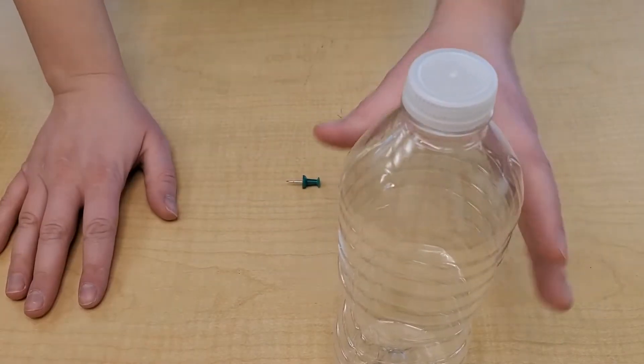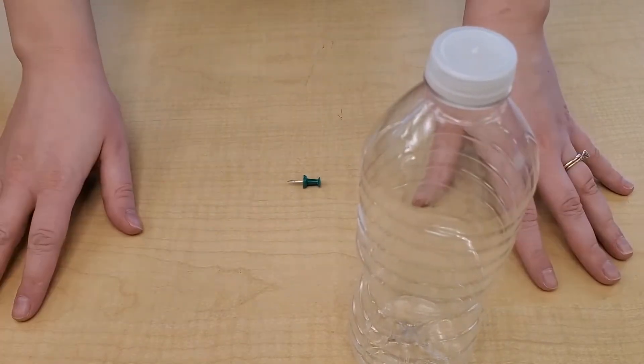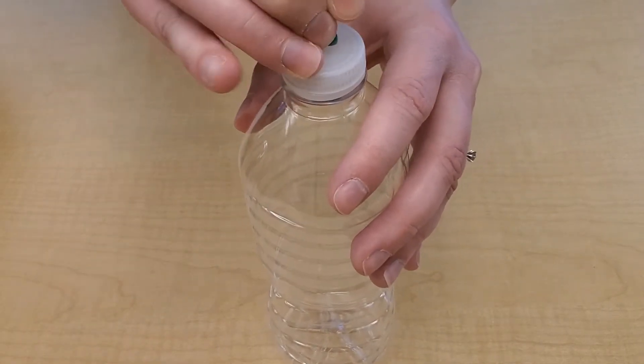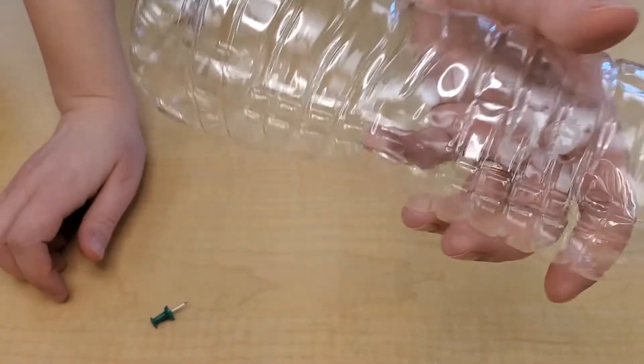For this step you will be preparing your water bottle to be used as a tool to help you piece together your ice sculptures. You'll also need a push pin just like this and some adult help. Poke one single hole in the top of your lid — just one — and then fill your bottle with water.